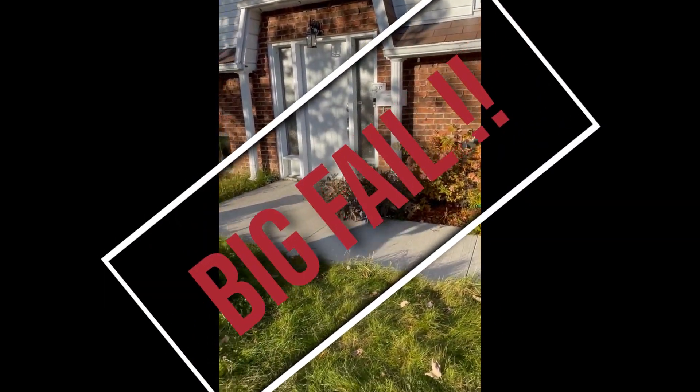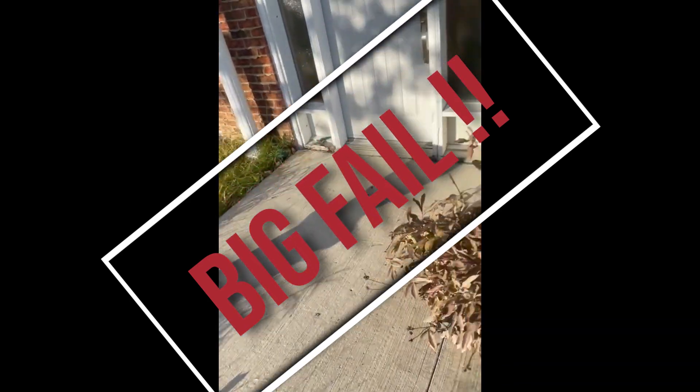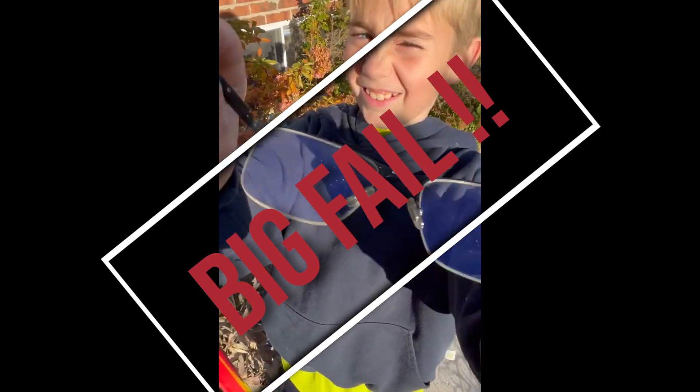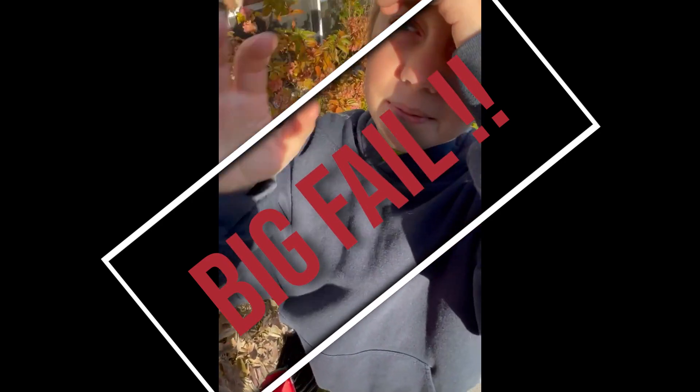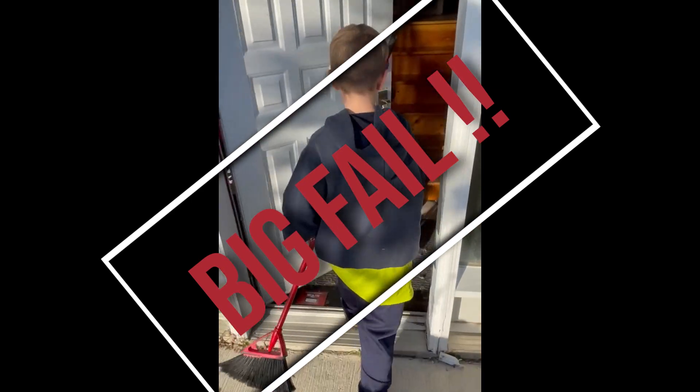Our camera just detected motion because of us — our camera right there. Not able to do it, huh? Yep. It's hard, we're gonna have to keep practicing. All right everyone, see you next video!